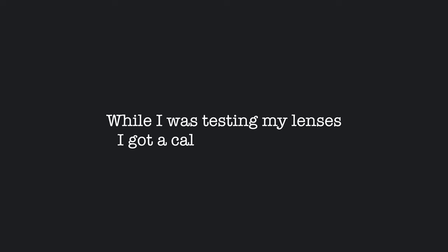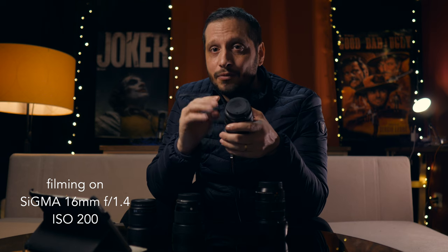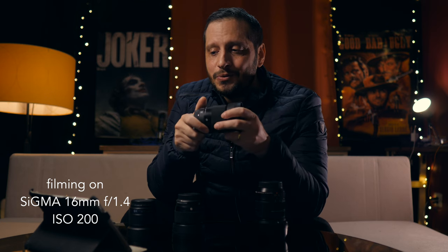Someone called me — they wanted to do some photos — so I told them yes, I got new lenses, come here, we're going to try the 30 millimeters for portraits. The model came and we shot a few photos that I'm going to show you now. Remember the GH5 is not only a good mini cinema camera — it's also great for photos.